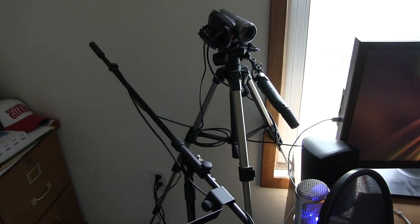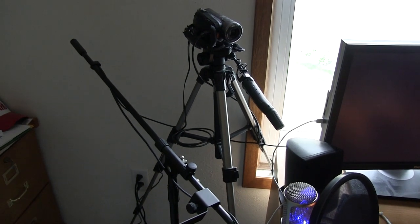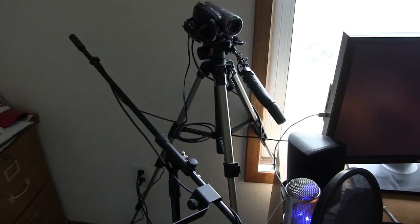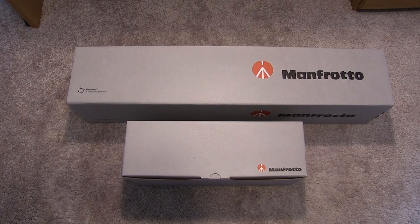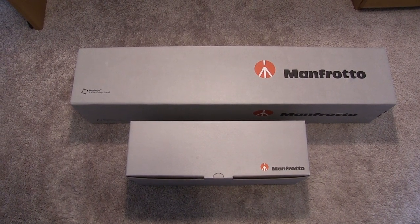Basically what I needed was another option so I wouldn't have to break this thing down to film the unboxings and everything, because this would always be a mess — I'd always have to break this down and do everything. Long story short, I needed another option, and guess what? I just got it. As you guys can see right here, I've actually ordered a brand new kind of tripod kit.